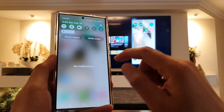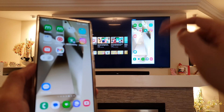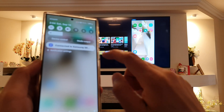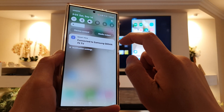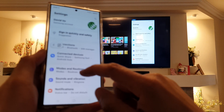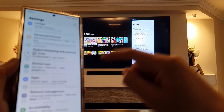So from here we can mirror the screen. Whatever you do on the screen it will appear on the TV right there. I will go in here and tap on that for more information. Now you can see here, if I scroll up and down on my phone, it will also show that on the TV.